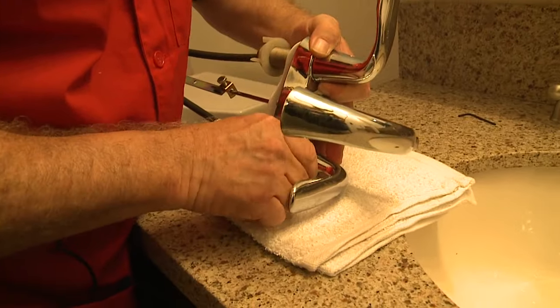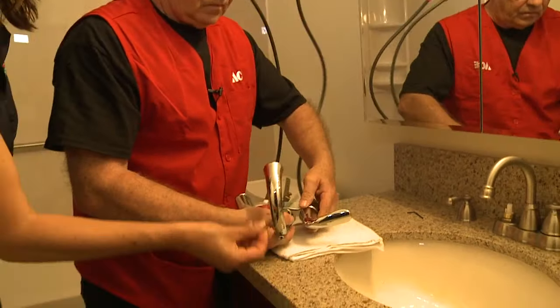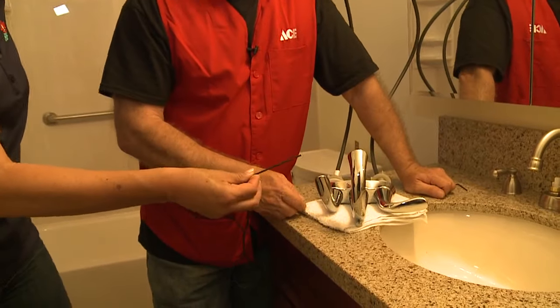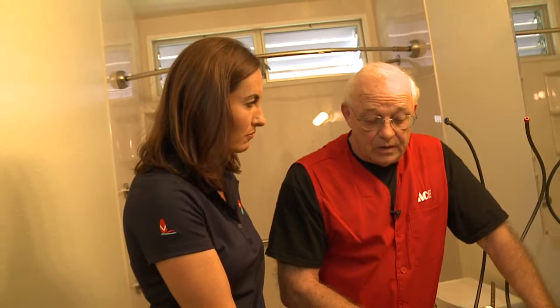So far I've only seen you use a wrench and this little — what is this called? That's called an Allen wrench, or a hex wrench. Available also at Ace Hardware.